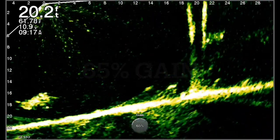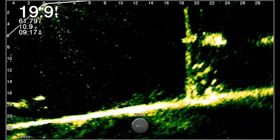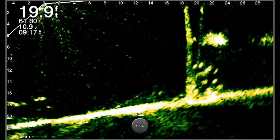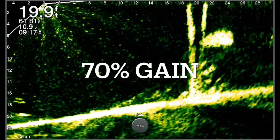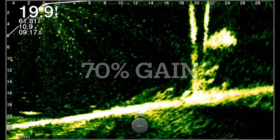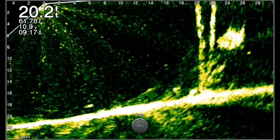Now here we are bumping it up to 65, which is real close to what I consider optimal. But look at those large balls of bait fish starting to show up — you've got the detail. But if you look in the top left-hand corner of the screen, you're starting to see the ghost tree — or whatever people call it — and a lot of artifacts in the water.